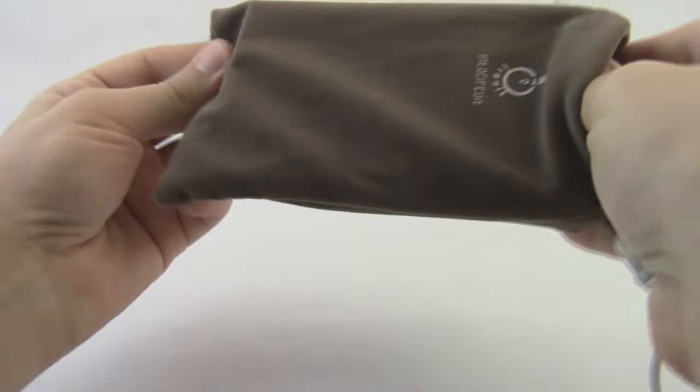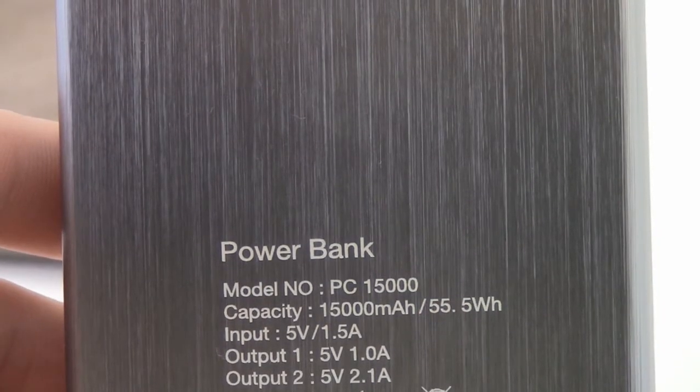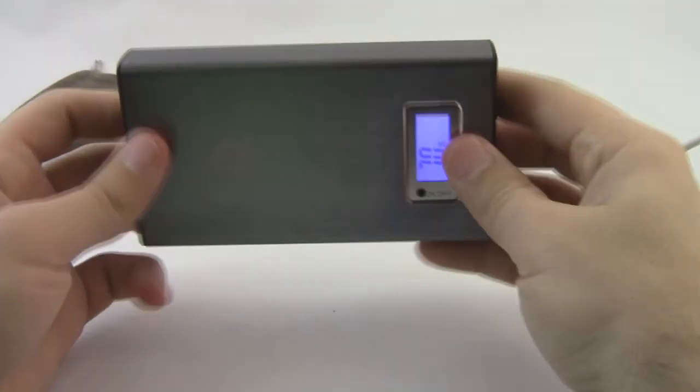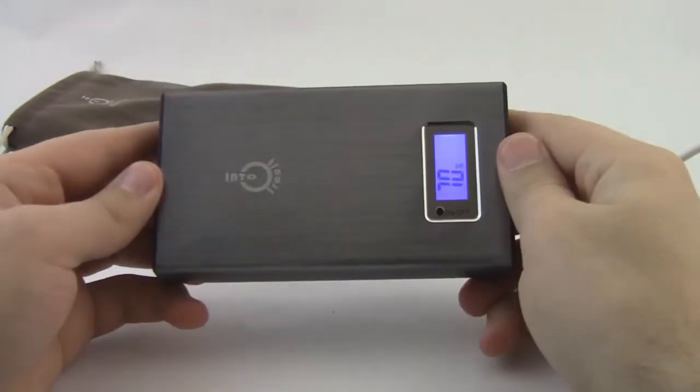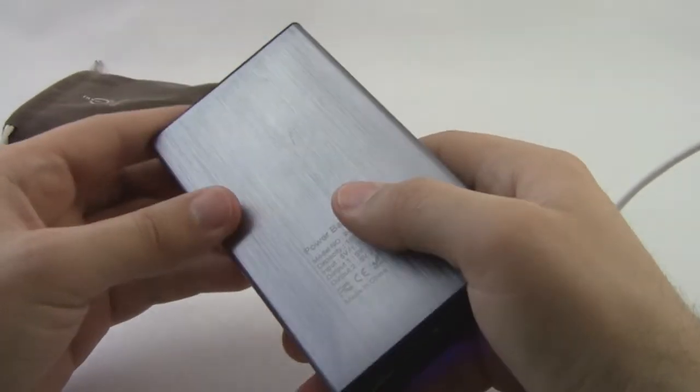It's the Intocircuit PowerCastle battery, the 15,000 milliamp version to be precise. That power is housed in a rather sleek aluminum casing that has a pretty darn good aesthetic. It's about the same size as my Motorola Moto G, albeit twice the thickness.